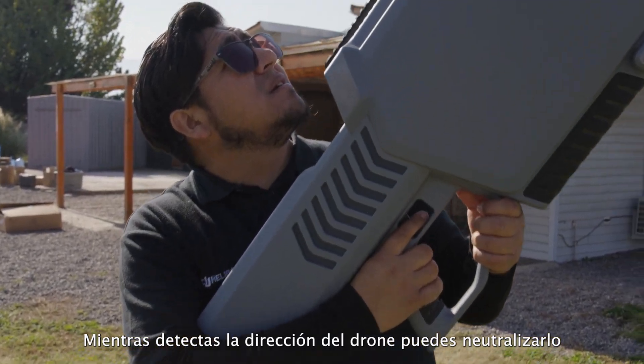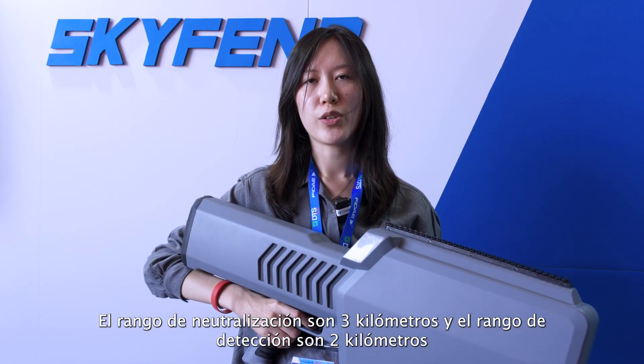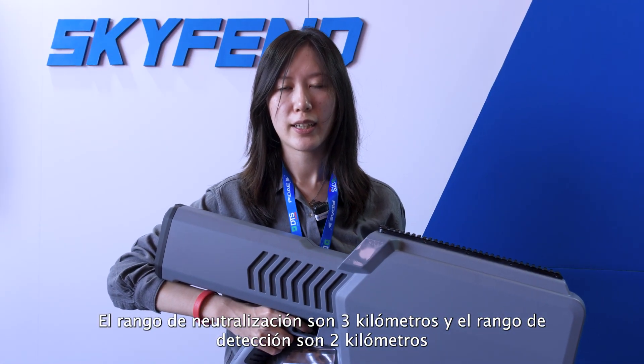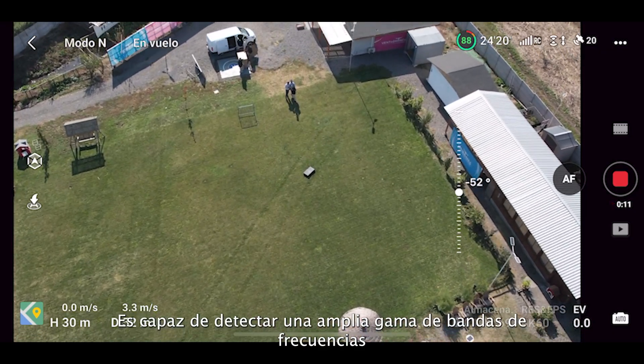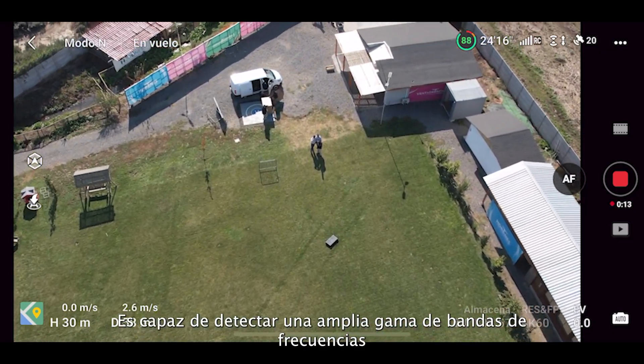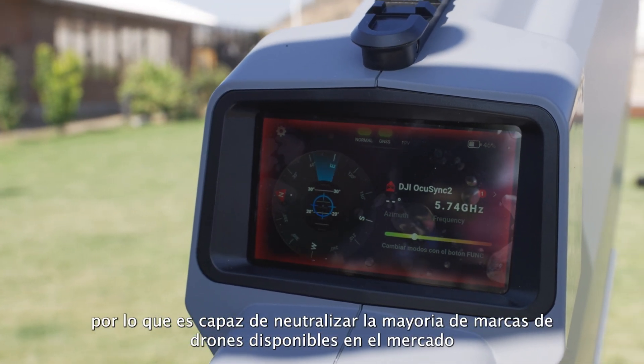Once you detect the direction of the drone, you can activate the jamming. The jamming range is 3 kilometers and the detection range is 2 kilometers. We have a wide frequency band, so it covers almost all commercial drones on the market and FPVs.